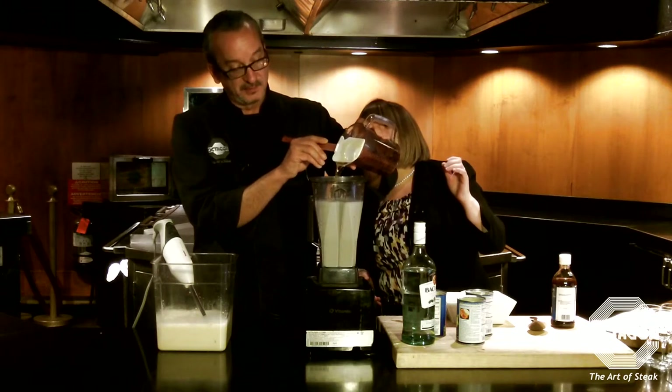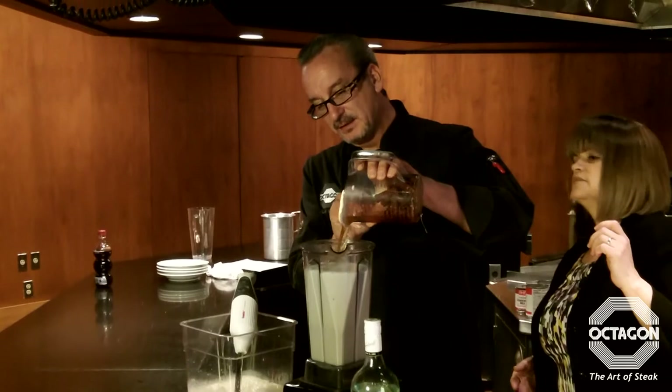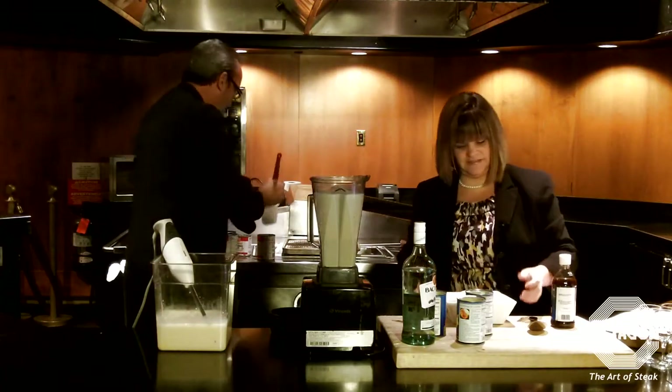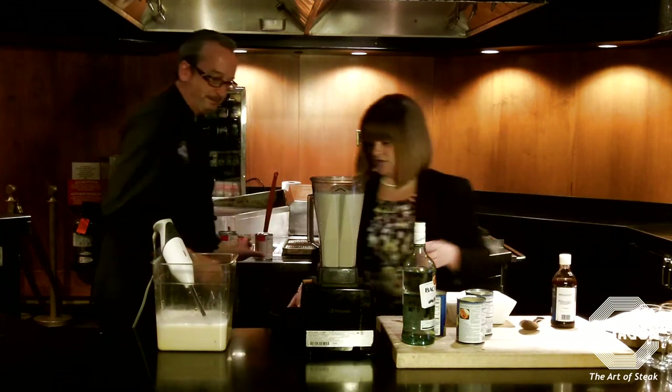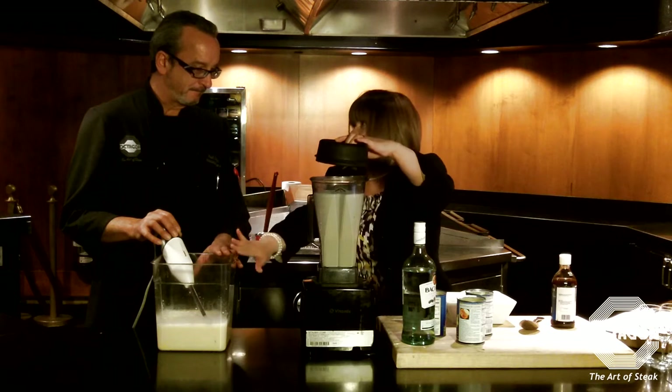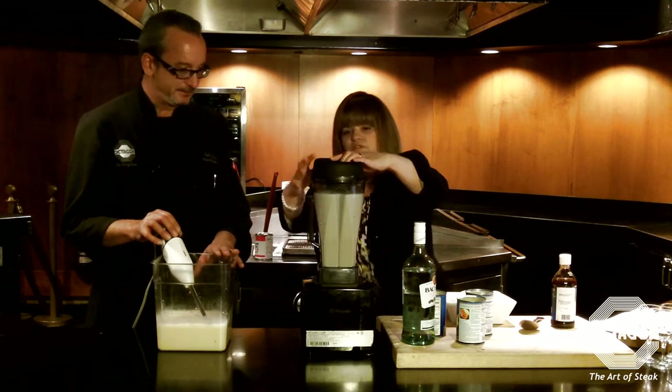You can smell it from across the room — it's really strong, like a nice potpourri in the kitchen! So I'm going to blend this, and then we'll take half of this and add it to the mixture so I can add in the ice cream.